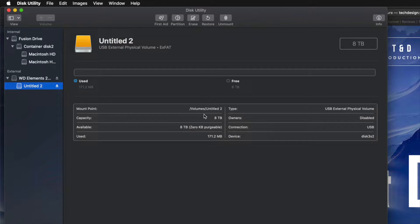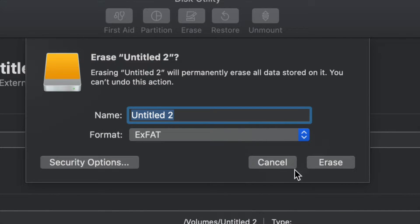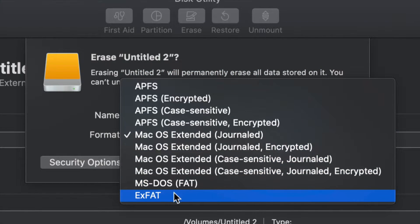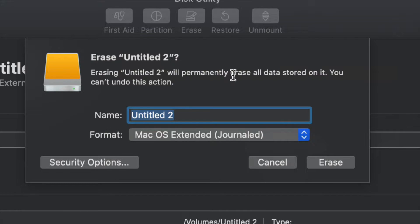For those of you who want to run Time Machine — which is perfect for backing up your entire computer without you having to do anything — this is what I'll show you now. Go back into Erase, and if you want the entire external hard drive dedicated to Time Machine, choose Journaled. Time Machine will work with exFAT, but Journaled is better for backups and avoids errors down the road.